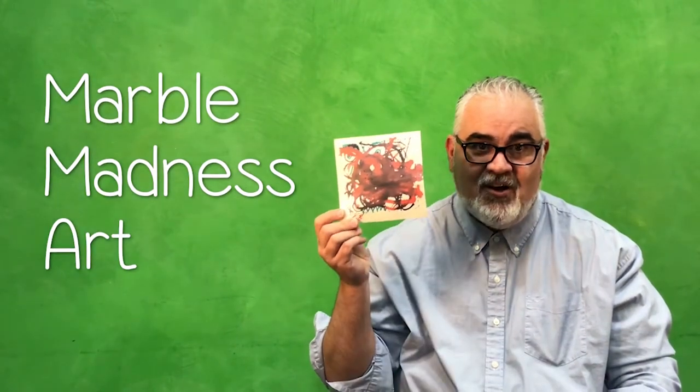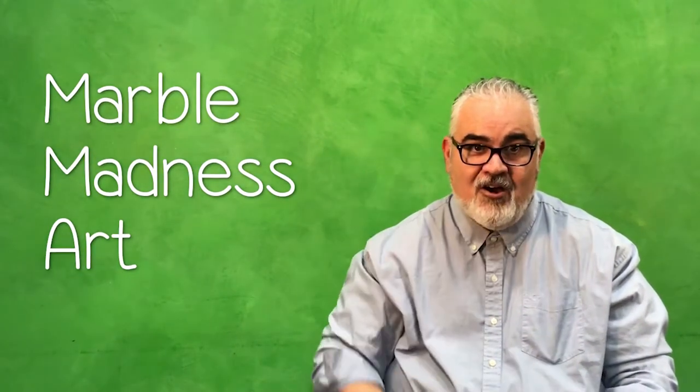Welcome to Monday Make, a series of STEAM do-it-yourself videos brought to you by Mach1 at Phoenix Public Library. I'm Craig, a library assistant with Youth Services, and today we're going to make marble madness art. Are you ready to make something?